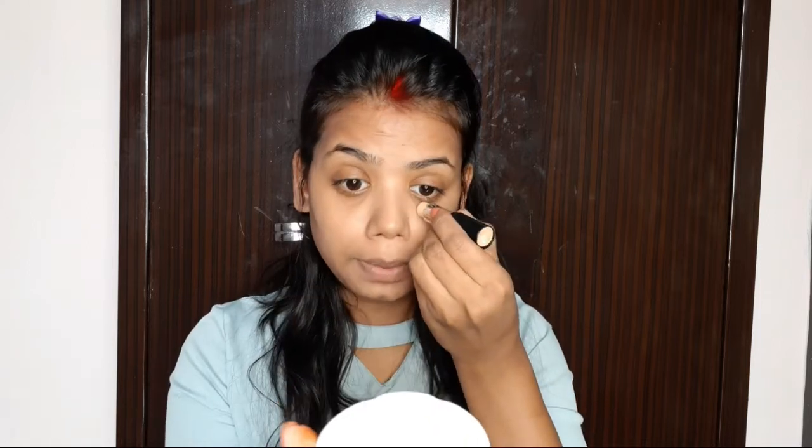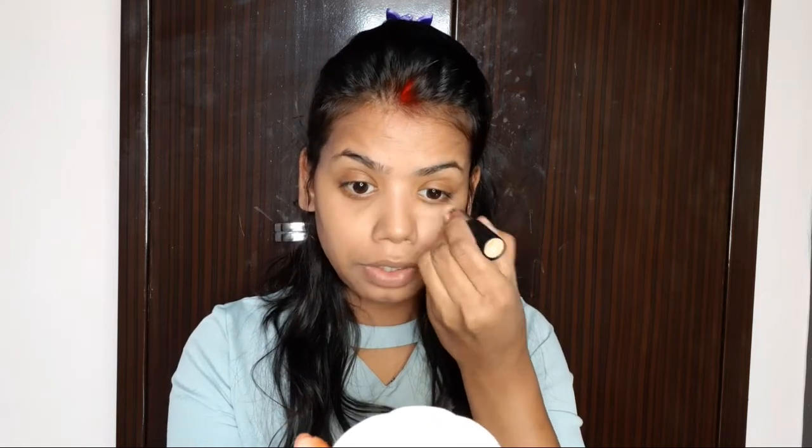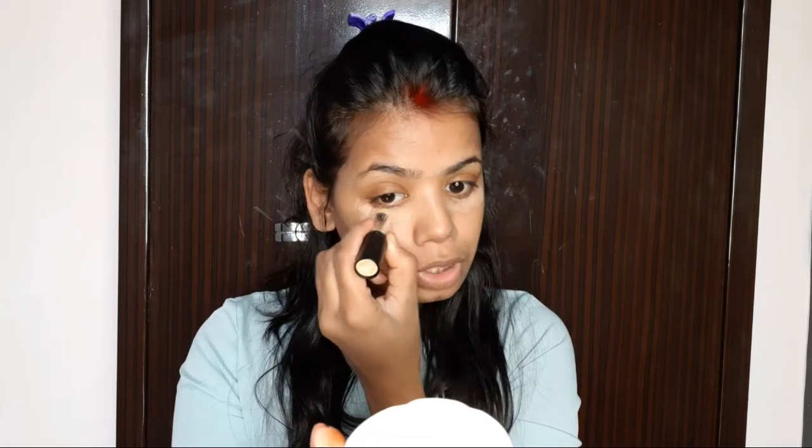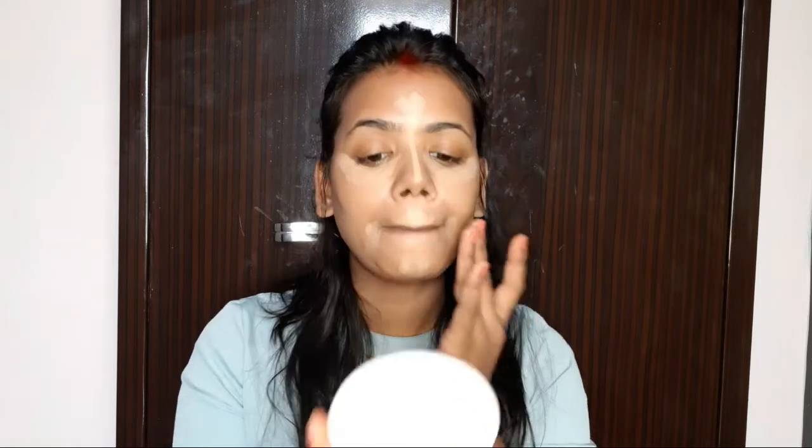I will not use any foundation — I will use only concealer. I will use a cream concealer by NY Vega and my shade is golden. I will apply it under the eyes, on the bridge of the nose, forehead, and chin, and wherever I have a little pigmentation.